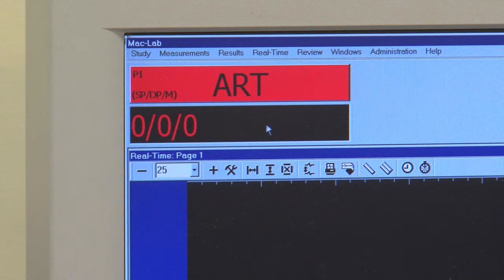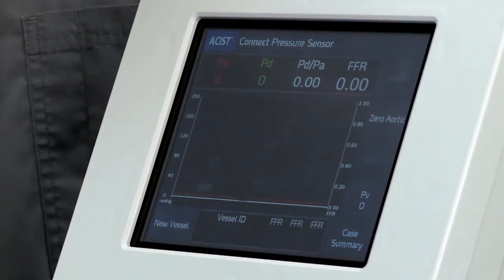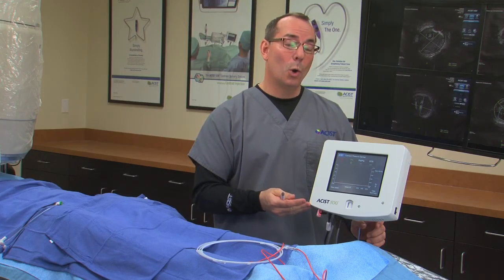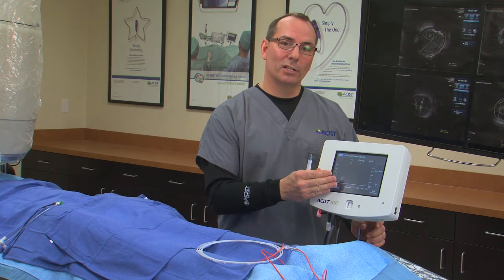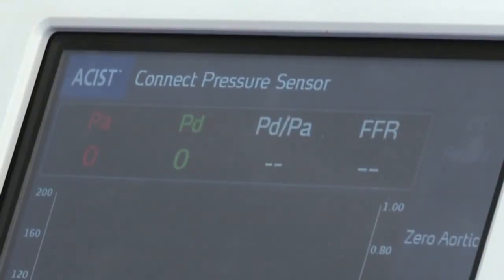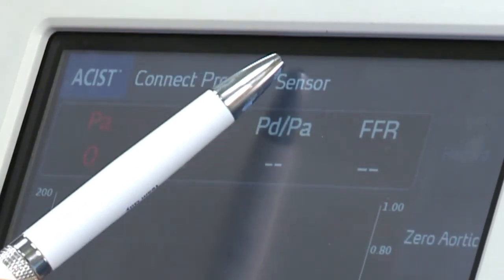Now that the channel is reading zeros all the way across, this is the only time we can zero the RXi system. By pressing zero, we've told this system that whatever signal is coming in — hopefully a zero — is a zero. It has moved whatever signal it was reading to that zero line. Now that we've zeroed this system, the first prompt in the status bar will read: connect pressure sensor.